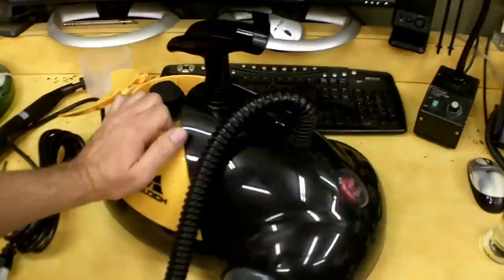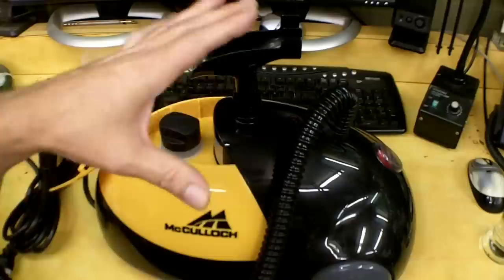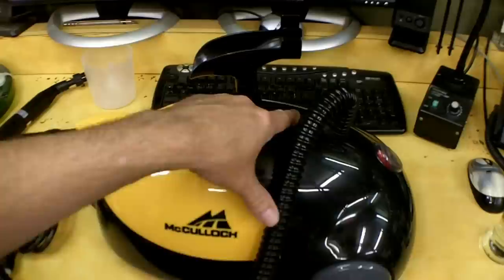There is a switch on the back underneath a rubber cover to turn it on and off. There's also an indicator light that's supposed to tell you when it's ready — I believe it lights up while heating and shuts off when it's ready to go, but I just don't know yet.